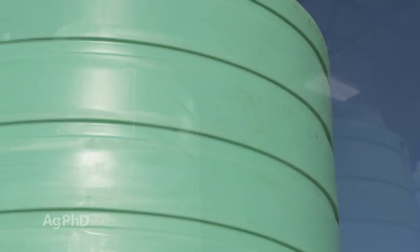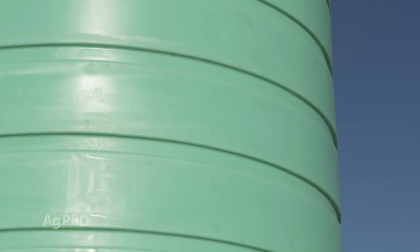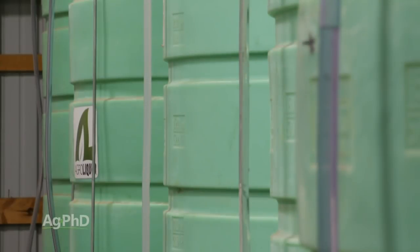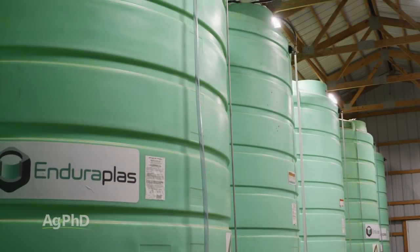Finally, if your tanks happen to be outside — and really, even if they're inside — chemical and UV resistance prevents algae growth in the tanks and prevents chemical degradation of the fertilizer by tank-borne contaminants like rust.